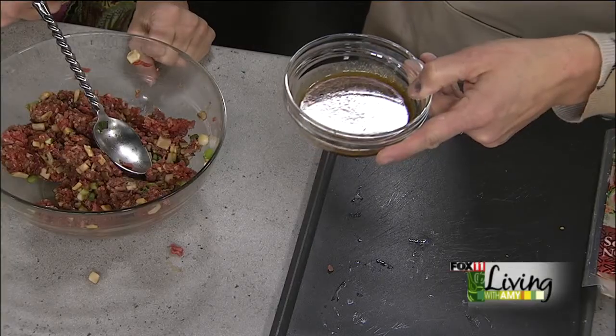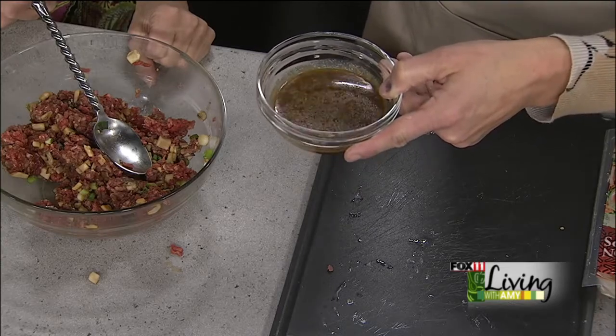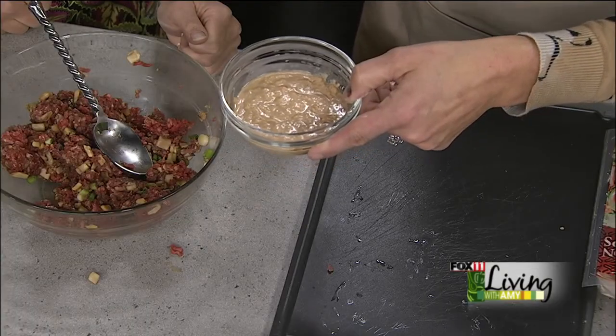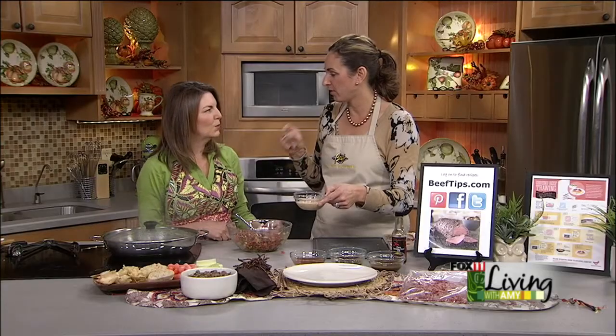Maple wasabi — this is my favorite. It looks sweet. I love maple syrup, so you start with maple syrup, add some soy and some wasabi paste, but not a lot. You can taste it a little bit — it's got a little heat but it's not overpowering. And I love peanut sauces, so this is a peanut Thai. You start with coconut milk, creamy peanut butter, and it's got some crushed red pepper and some sriracha.